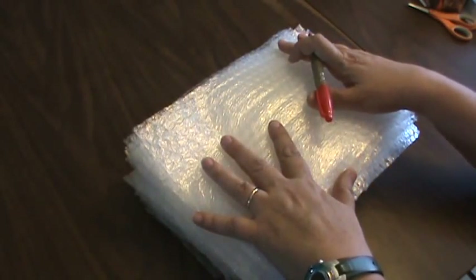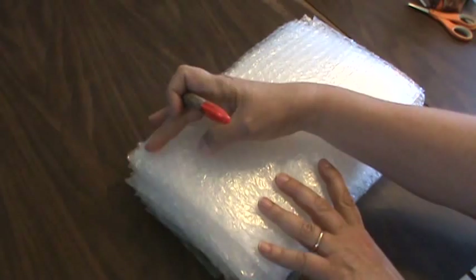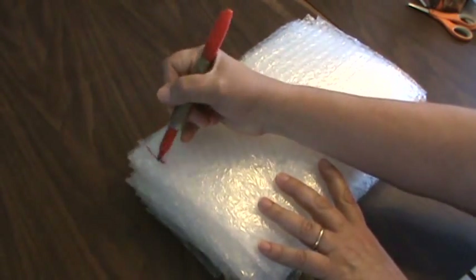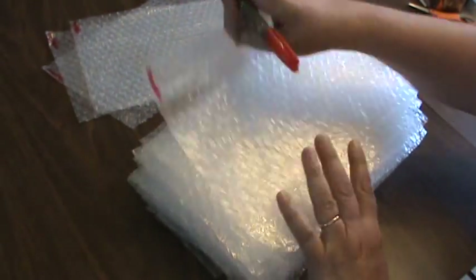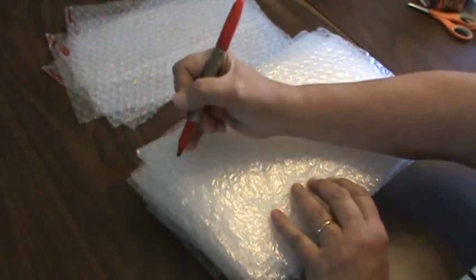I cut 24 of these strips, and if I can fit more than 24 eggs in the box and have extra eggs, I always ship extras. Now I have all my pieces cut. The next thing I'm going to do is mark the top left-hand corner of each piece. We'll use this mark later to show the top — the fat end of the egg — when we load it into the box. I just take a Sharpie and mark the top left corner of each one. In the end, it helps us put the eggs in fat end up.